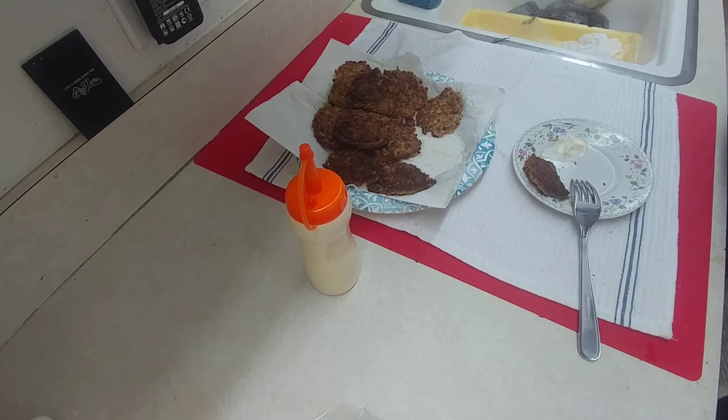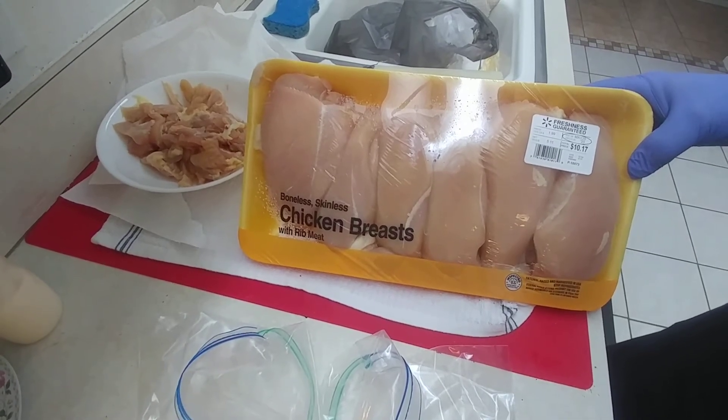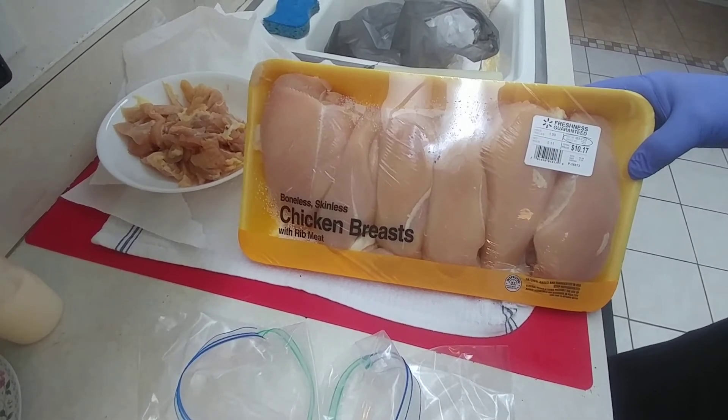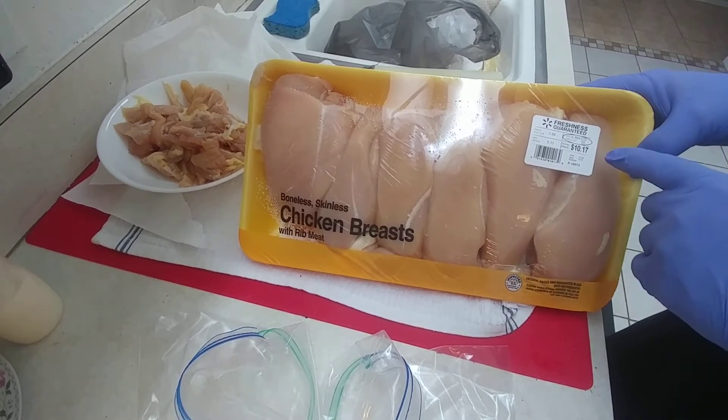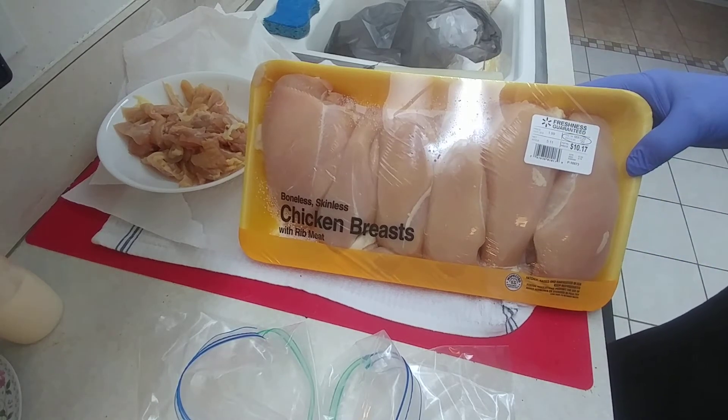Now we're going to get into cutting the chicken up. Okay, we're back. This is a package of chicken breasts, as you can see. Picked it up from Walmart. Price over here — $1.99 a pound, which is pretty good for our area.